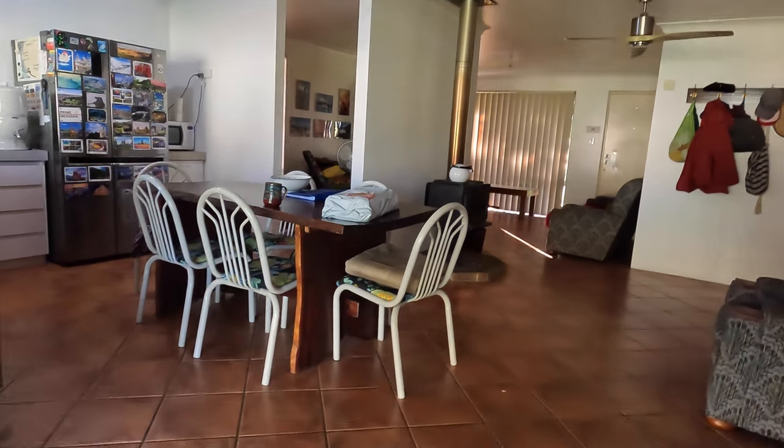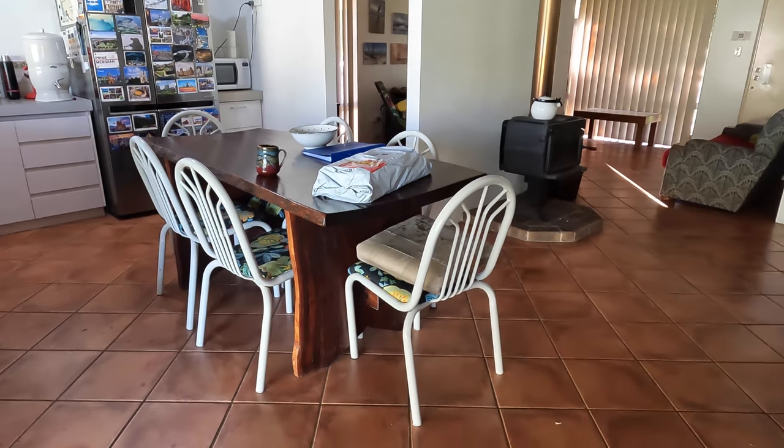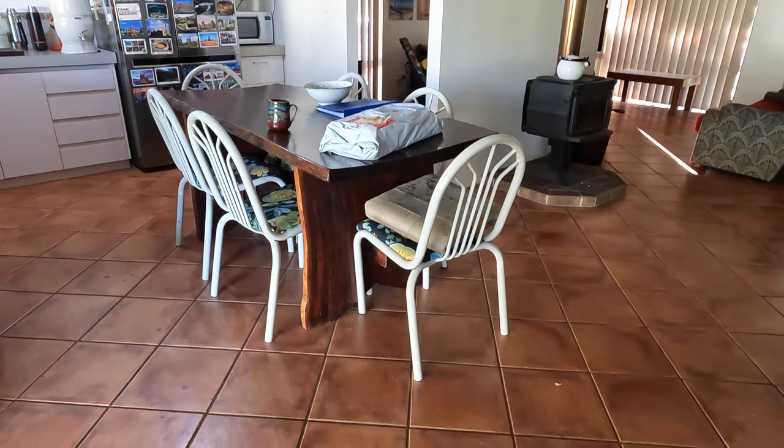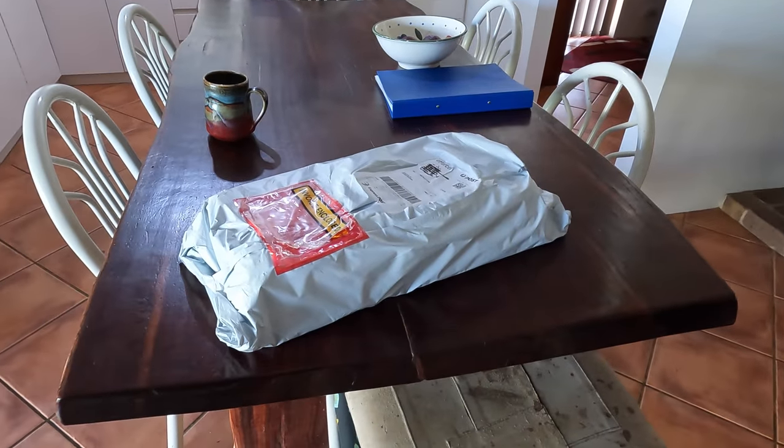One of the packages I've been waiting for to finish the DC wiring has arrived. That's a big one — a monster package. Look at the size of this!